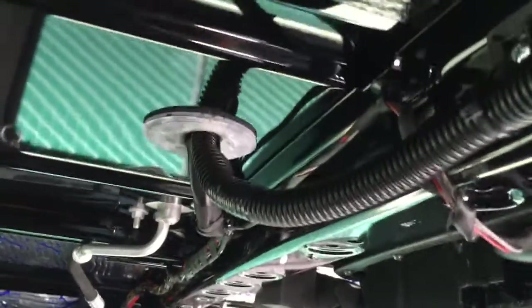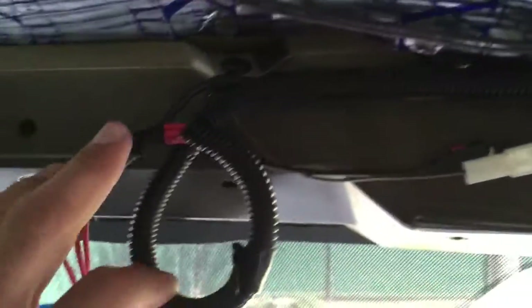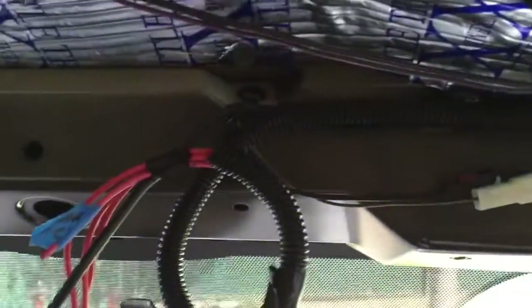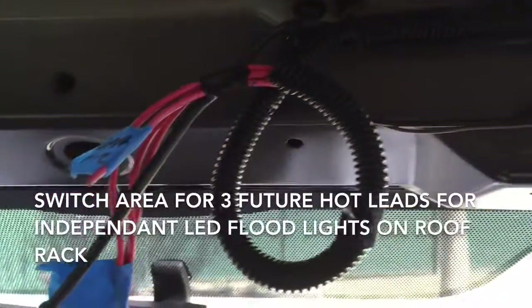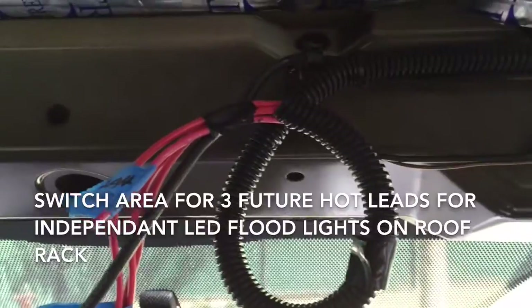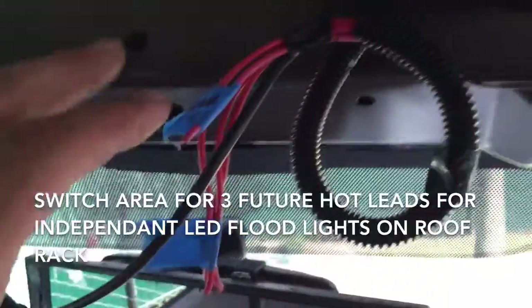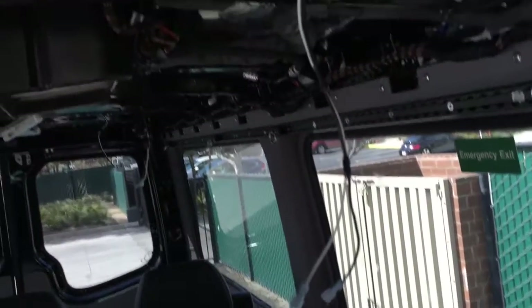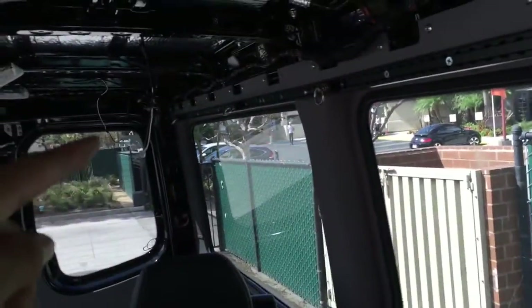I ended up installing about three power lights that all run independently, down the same channel as the speaker wires, towards the front cab and over to the very front light console area of the headliner — which I found is going to be a great spot to add your overhead lights. You want them easily accessible while you're driving, and there's a lot of void space in the headliner to mount your switches. There are going to be three rows of two LED lights — one wire here, one down there, and one farther back.